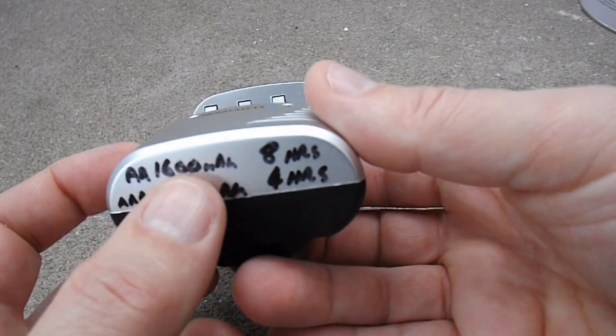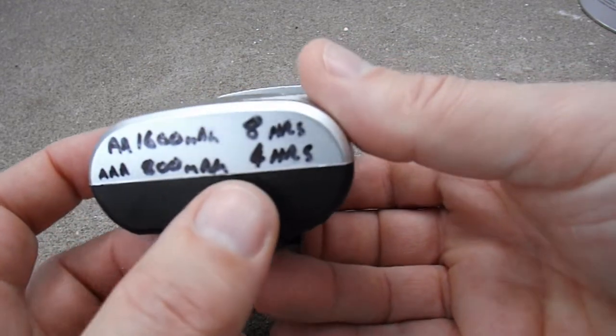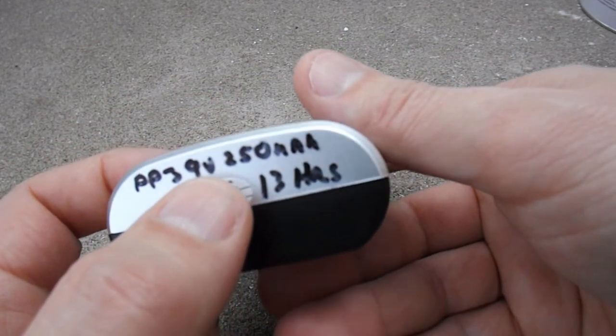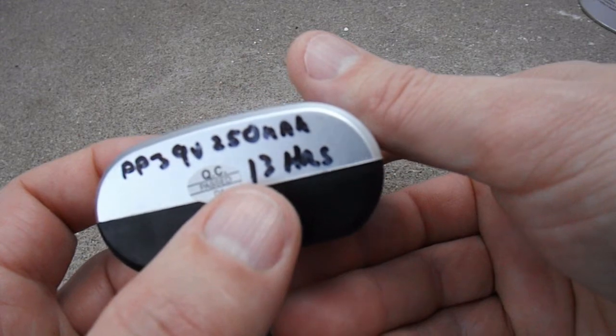The AA 1600 milliamp hour has to be charged for eight hours. AAA 800 milliamp hours have to charge for four hours. The PP3 9 volt 250 milliamp hours you have to charge for 13 hours.